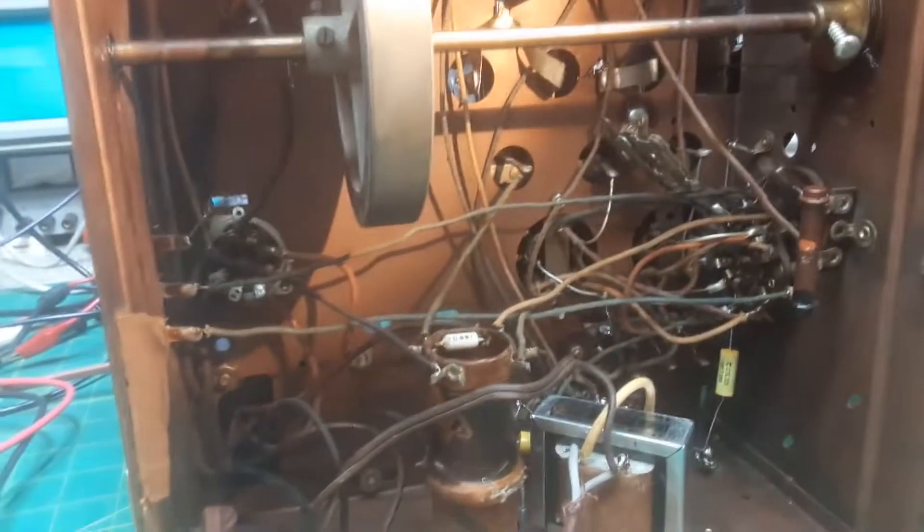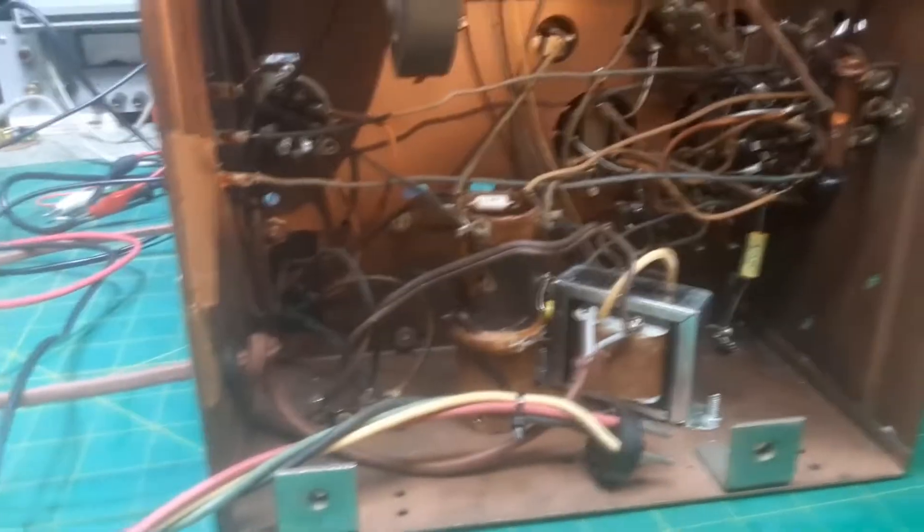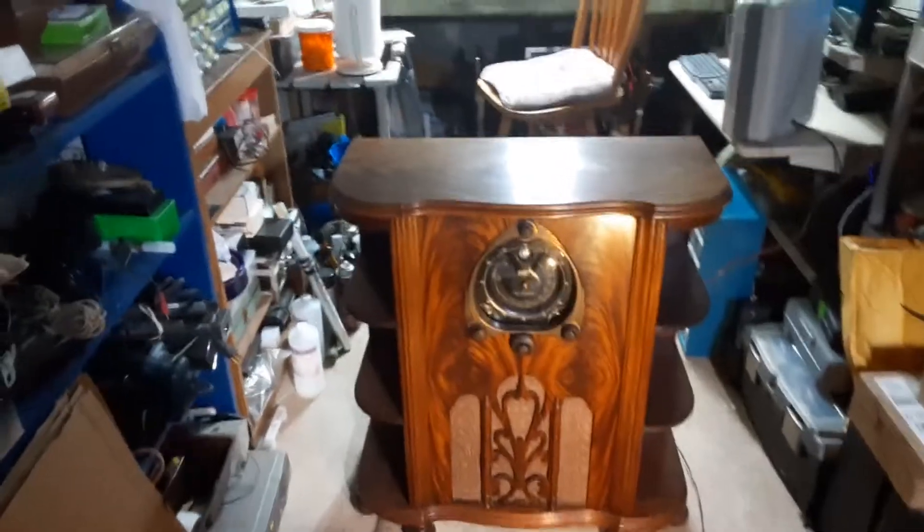It's ready to go back in its case, and then we'll take another look at it and listen to it. There you have it. Here's the Zenith back in its case — we'll go ahead and turn it on. It's an awesome cabinet, right? It's got shells on the side. It's just beautiful.